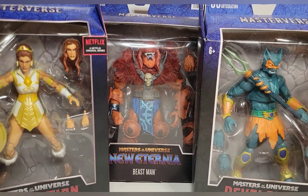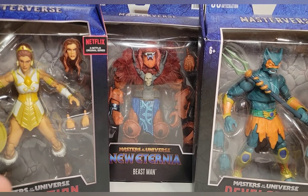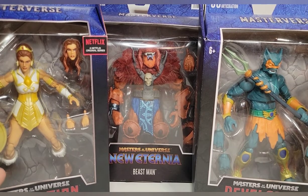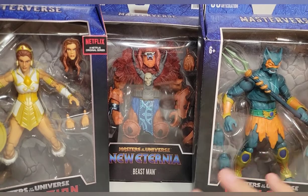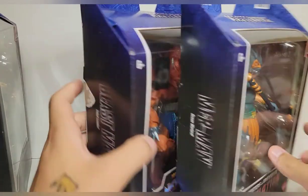These were so hard to find at first, and then they hit everywhere — like they're peg warmers, which sucks because it makes me worried about the line as a whole. I really don't want this line to end. I want them to keep making more, and these figures look fantastic. Not my favorite design for Merman — hope we get a classic version — and then I'd pick up like two more of these and have them be soldiers for that Merman.